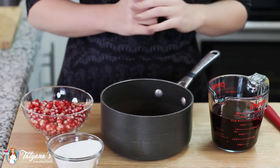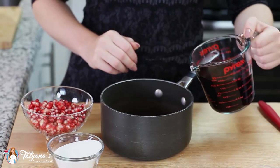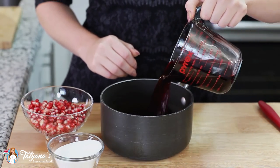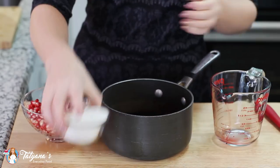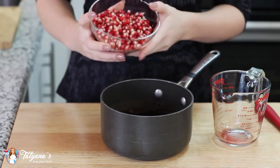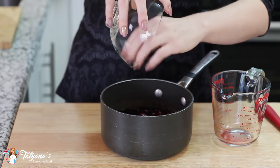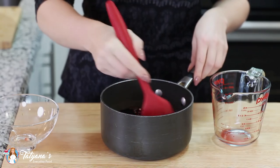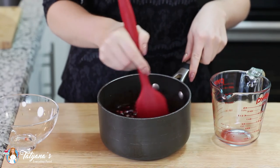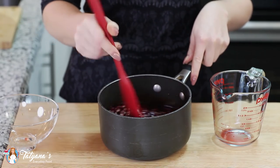While my cake layers are cooling I'm going to get started on my pomegranate syrup. Into a small saucepan I'm going to pour in one and a half cups of pomegranate juice, add half a cup of white granulated sugar, and about a cup and a half of pomegranate seeds. I'll combine this all together and cook it over medium heat until the syrup is reduced in half.